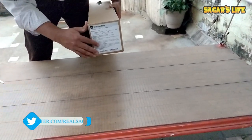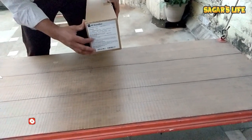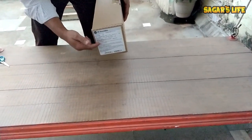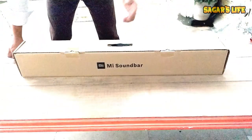I'm not sure if the price will go up to 6000 within one or two months, because when Mi launches their 43 or 49 inch TVs, the price may increase. I must say the price of this sound bar will also go up in the future. Let's open it.